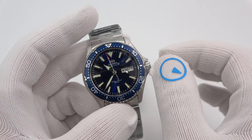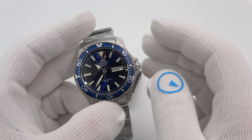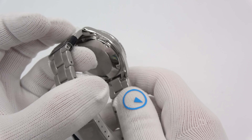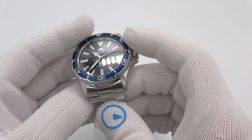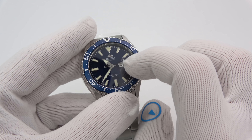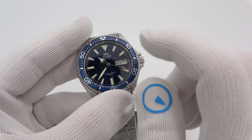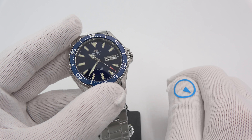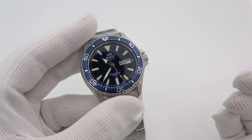They're all priced between around $240 and $280, depending on whether you have the silicon strap or the solid-link stainless steel bracelet with the notorious Orient end links. You're going to ask if the Strapcode bracelets will fit this — they will not. The Strapcode bracelets for the Triton will not fit it, and the Strapcode bracelets for the Ray and Mako II will not fit it either.